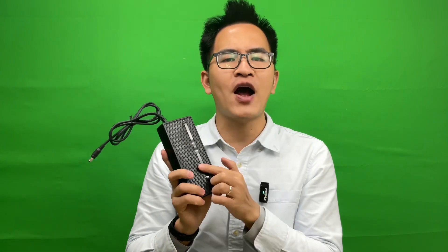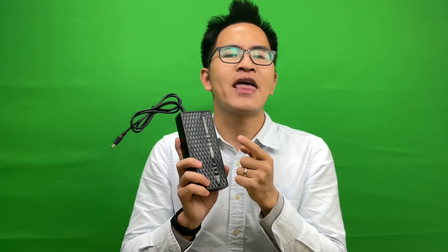This 6A fast charger can charge your board with a current of 6A. Theoretically speaking, for a board with a 15A power battery pack inside, you only need 2.5 hours to fully charge up with this 6A fast charger. However, if you are still using your 2.5A stock charger for a board that has a 15A power battery pack inside, you're going to need 6 hours to fully charge it up.